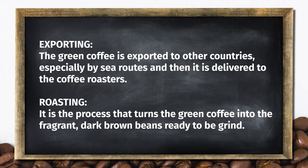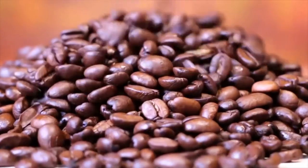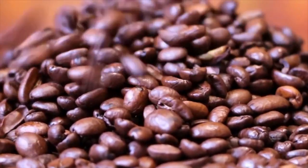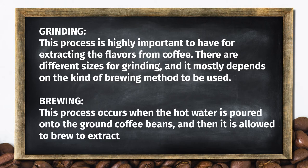Roasting. It's the process that turns the green coffee into the fragrant, dark brown beans ready to be grinded. Grinding. This process is highly important for extracting the flavors from coffee. There are different sizes for grinding and it mostly depends on the kind of brewing method to be used.